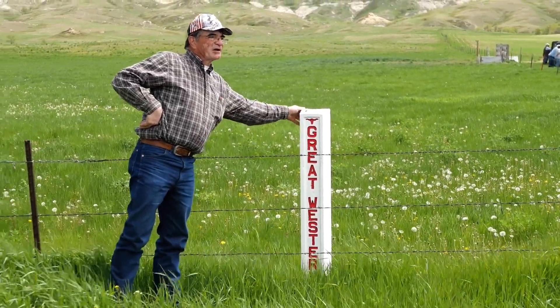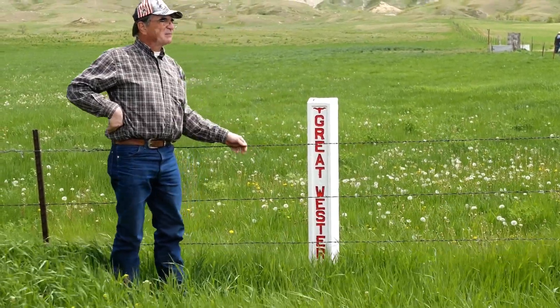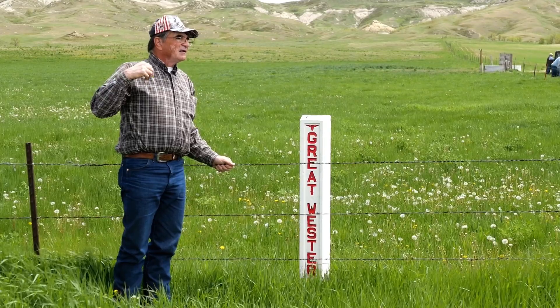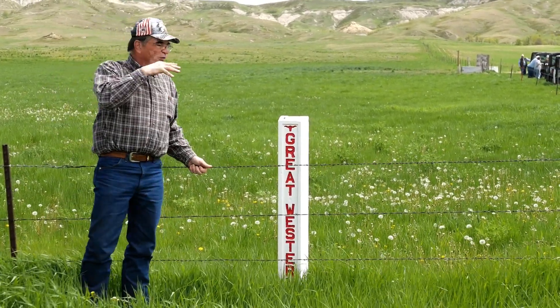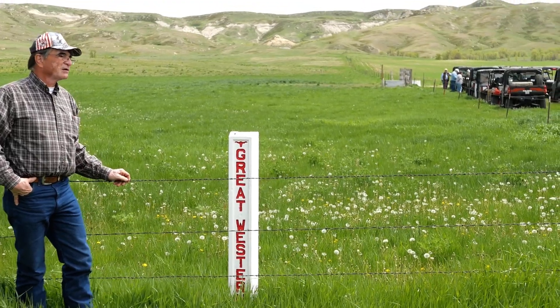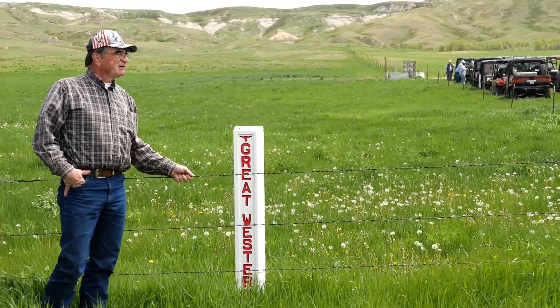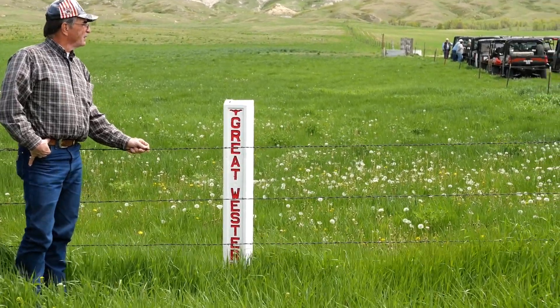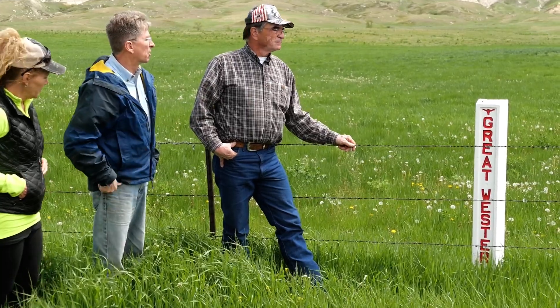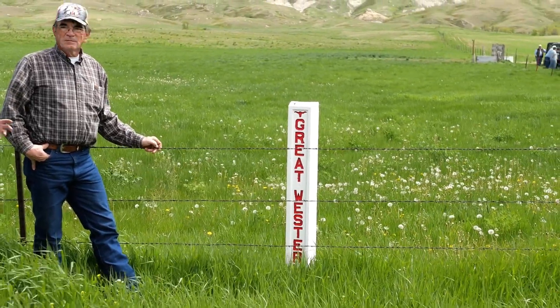On the way to our next destination we stopped at the side of Highway 85 to see a post commemorating an old cattle drive. One of our presenters explained: this was taken on by the Rotary clubs to commemorate the cattle trails coming from Texas up through here — the Great Western Trail. They've got markers all along Highway 85, and the Rotary clubs from Texas all the way up here have taken on the project to mark the trail every so many miles.